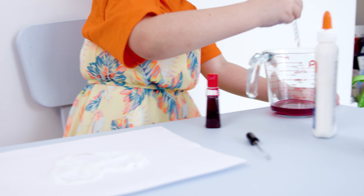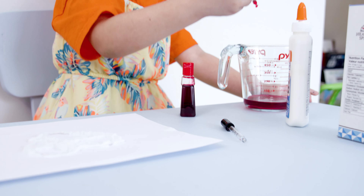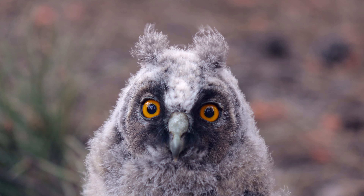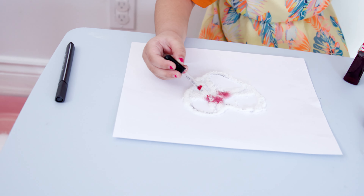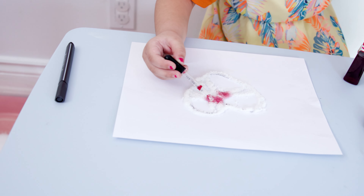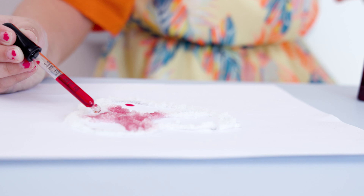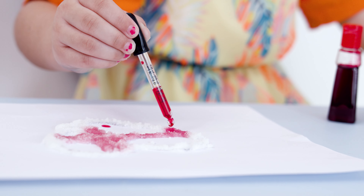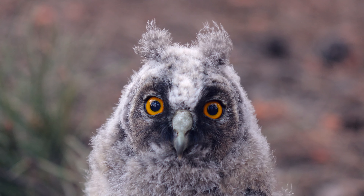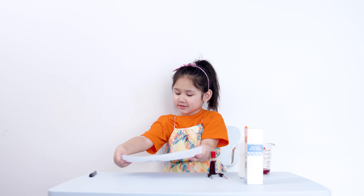Good job, guys, we're almost at the finish line. Now comes the best part. We're gonna grab one of these — I'm gonna do the messy one. I'm gonna put it in the food coloring and then let go. Drop the food coloring on the paper. Look — there, on the paper. Pour it carefully on the paper.